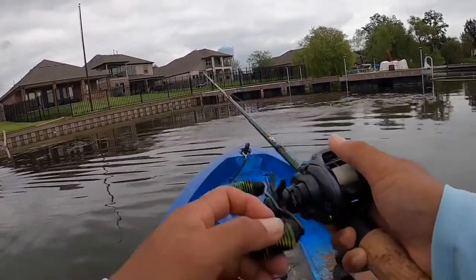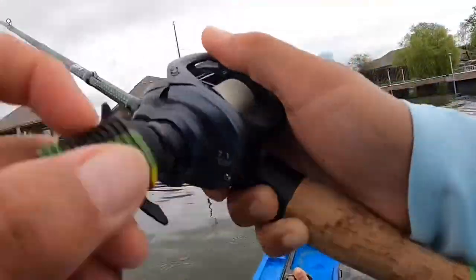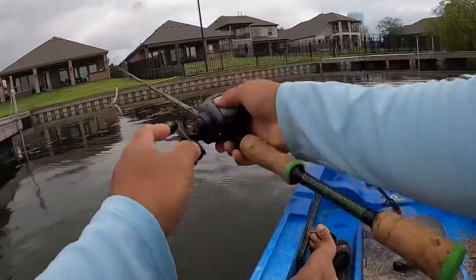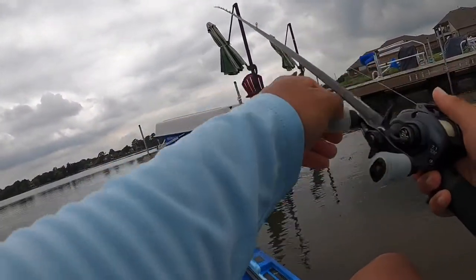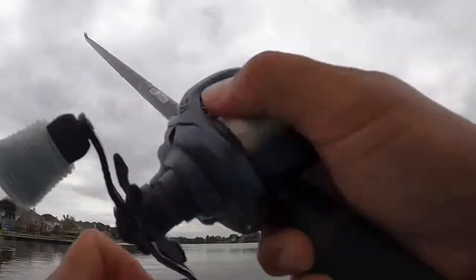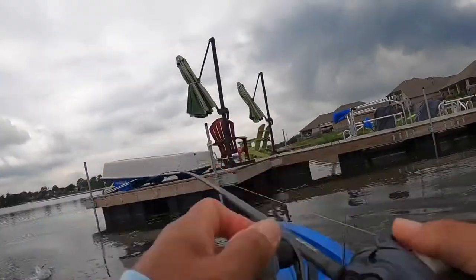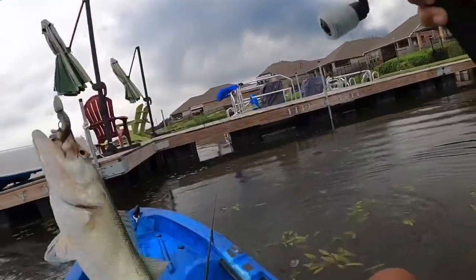When I miss a hit, I usually have a soft plastic tied on. Here I am with the NetBait Mad Packa full-size creature bait — this thing obviously works. If you guys could try it, you won't be disappointed. I'm running a half-ounce flipping weight with a worm hook, and it's pegged pretty good.